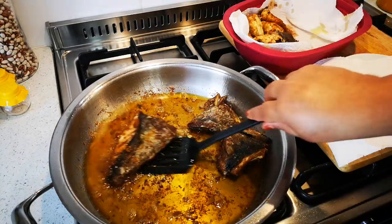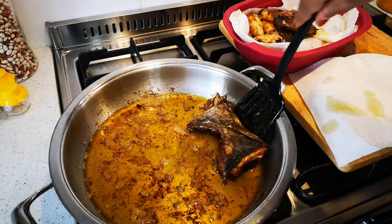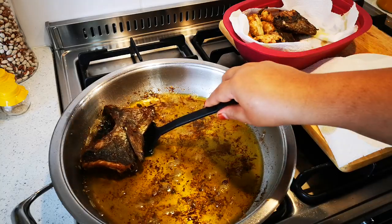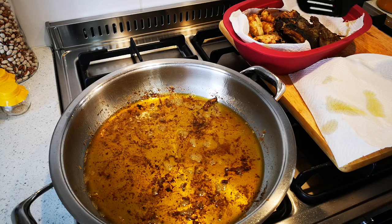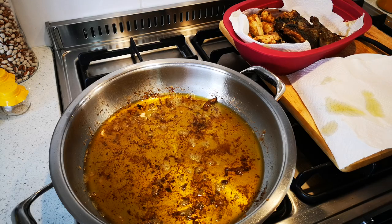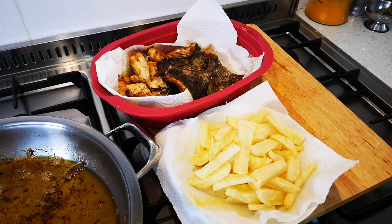Okay, taking out the last two pieces from here and I've moved the chips to the other stove. I'm going to check on the chips, take that out — the fish is done. Okay guys, now finally to dish up.